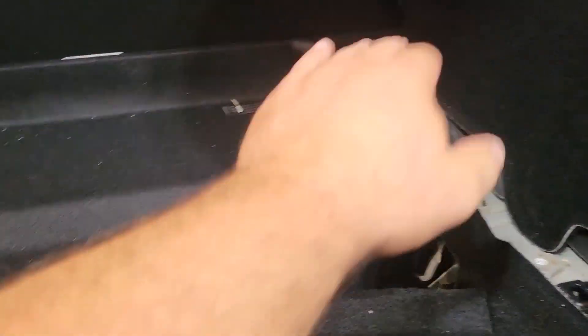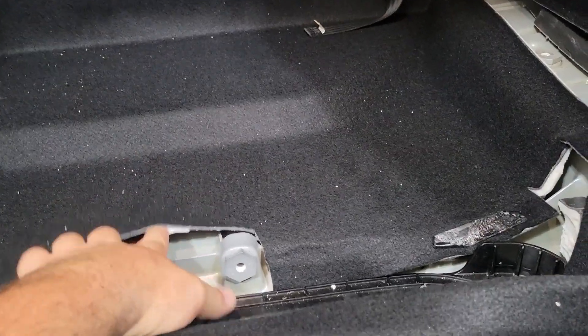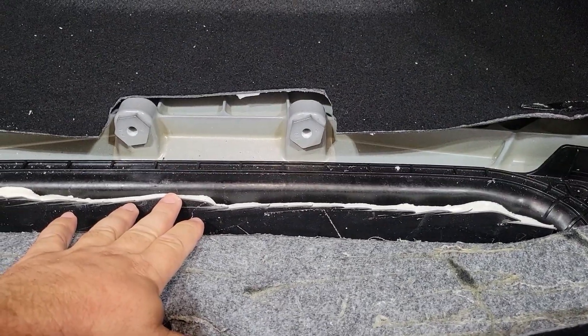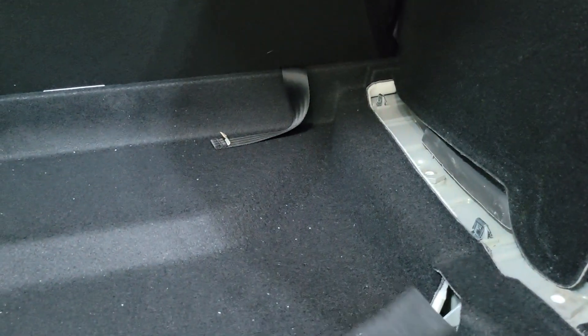After doing a little more fitting, we were at about seven-sixteenths once we put the false floor back in as the finished height. After taking out a little more of the sound deadener and trimming all through here, we got it down to about five-sixteenths. So when you put the false floor back on you'll have a little gap of about five-sixteenths, and that's as good as I can get it.